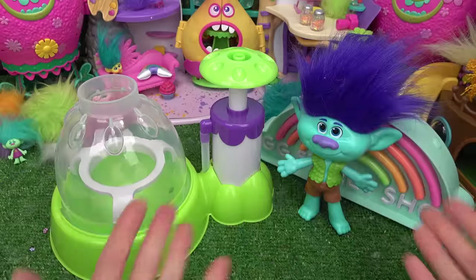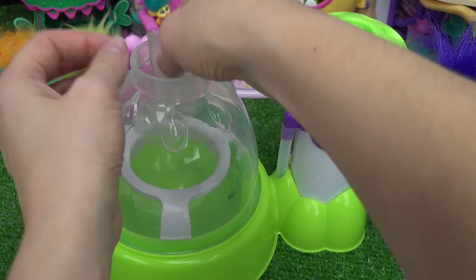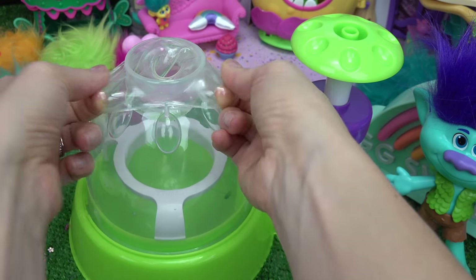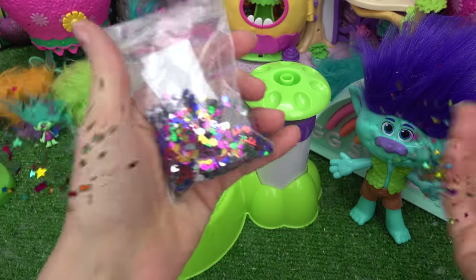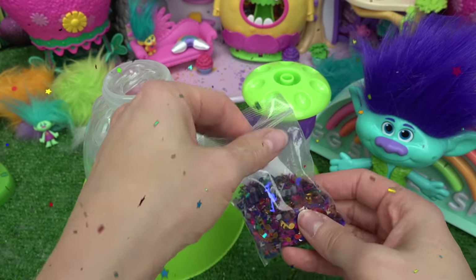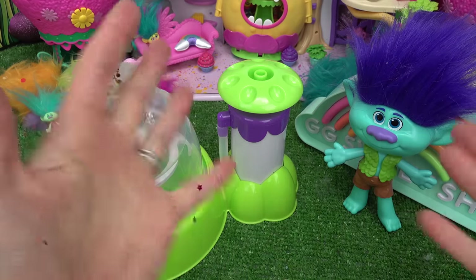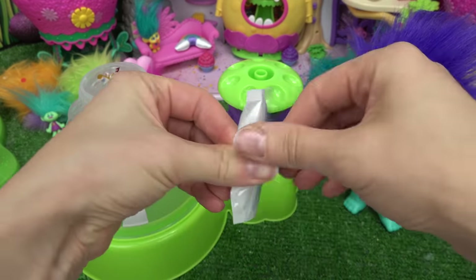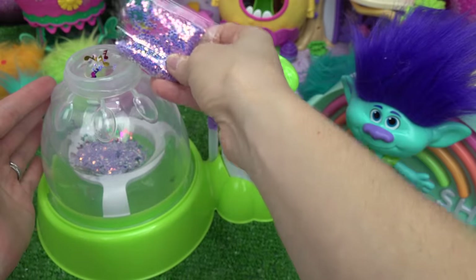Now it's Branch's turn. Go ahead and put our balloon in here. These are really, really stretchy and they don't break easy. Let's go ahead and pump. Our first add-in is musical notes, since Branch is part of a band. I love it — let's add a lot of these in here. Branch, you're a star. And speaking of stars, let's add some star confetti. They match his hair. The star of the show gets some stars.